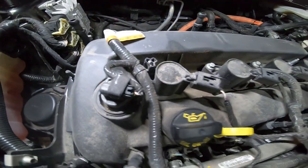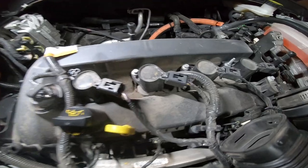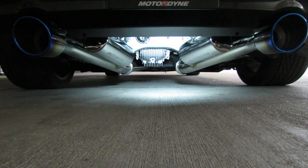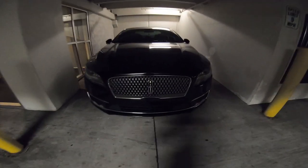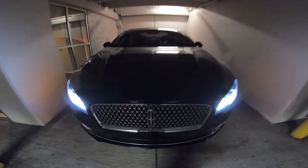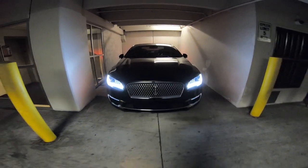Damn, this is just like your butthole — just because you don't see it doesn't mean it doesn't need to be clean. All right, look what we got here guys, the old Lincoln in there.